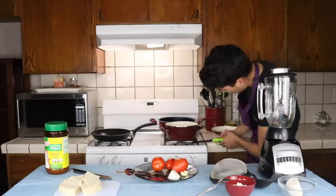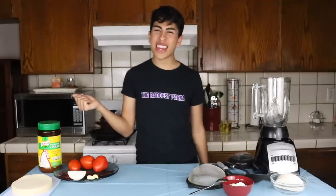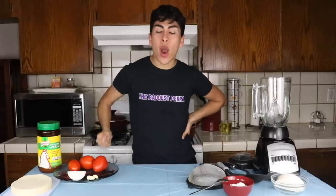Hey guys, welcome back to Louie's life. So for this week's video, I am back with another cooking video.